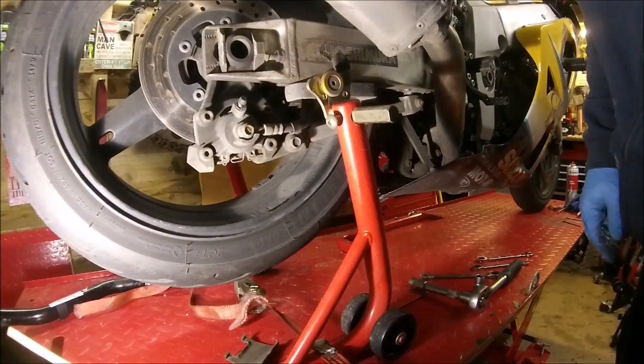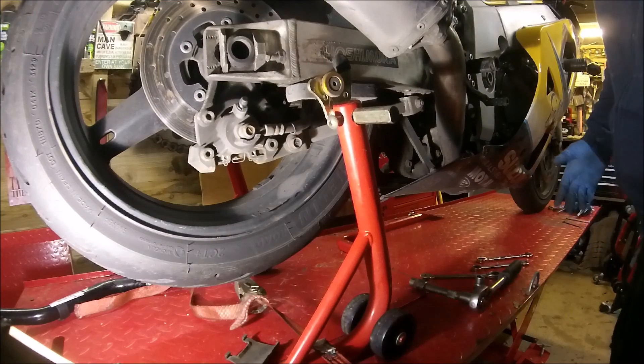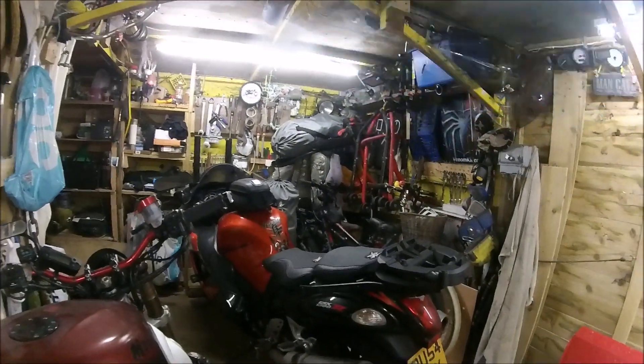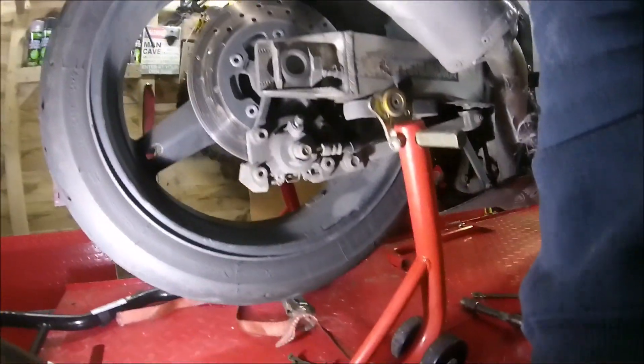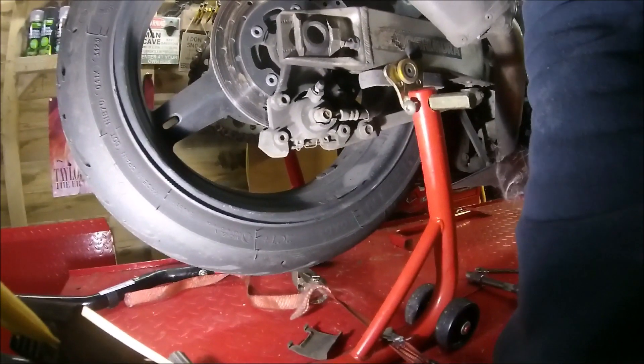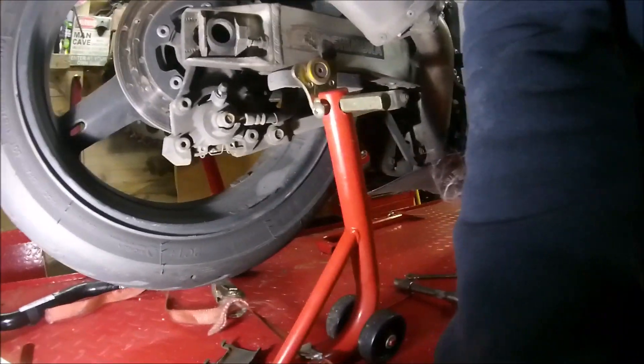Good afternoon, it's me again. I've done the brakes on the front — might have seen the last video, might not have. Did the bag on the booster, that's in the video before that. Go and check them — fine pieces of videography.